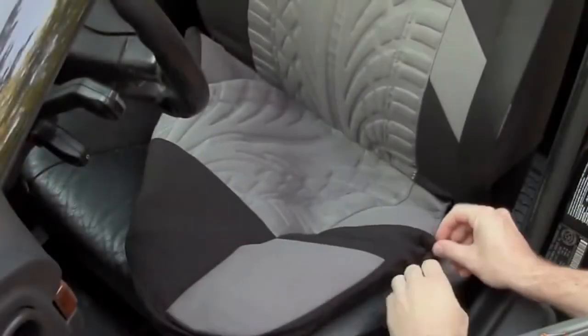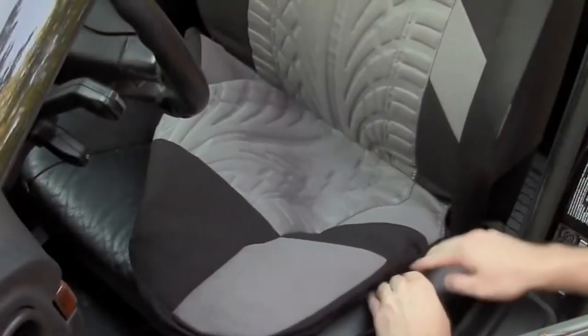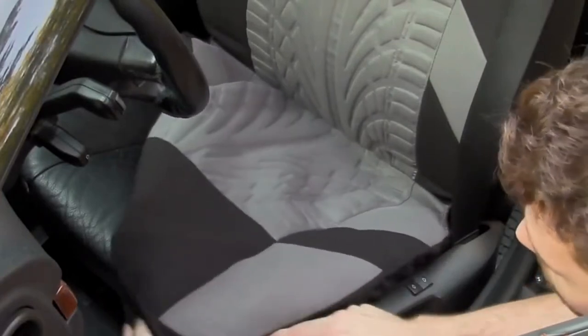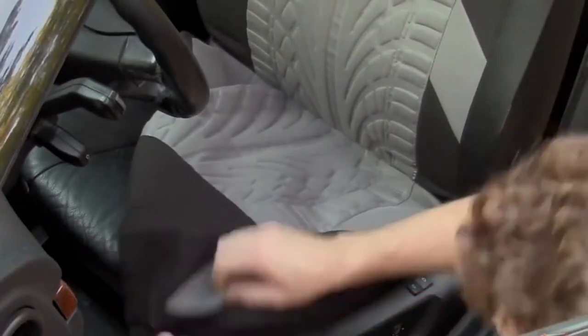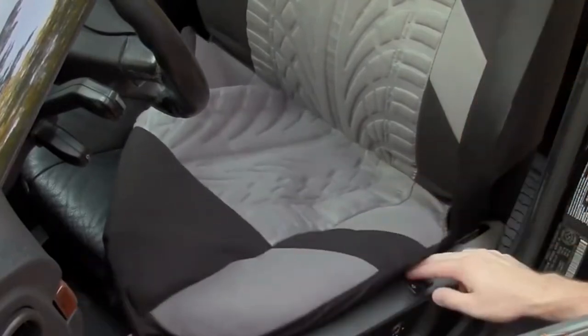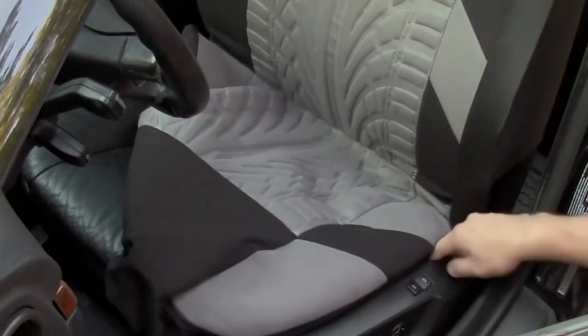On most seat designs you will be able to easily feed this through with your hand. Considering I do have trim on the sides of the seat base along with the power seat controls, the seat cover will need to be fed in behind this. You may need to remove the trim pieces depending on your vehicle, but here I do have enough room to feed it in behind, so the trim can stay in place.